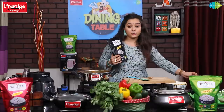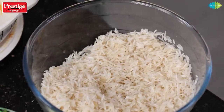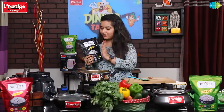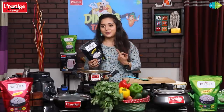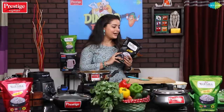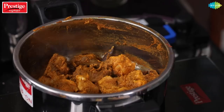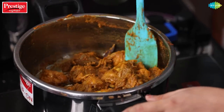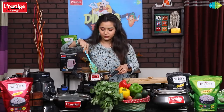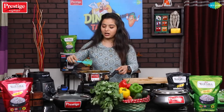We have to wash the rice. We are going to use 2 cups of rice. Once you purchase it, you can get it from the supermarket. Then mix it well and cover it and cook for 5 minutes.